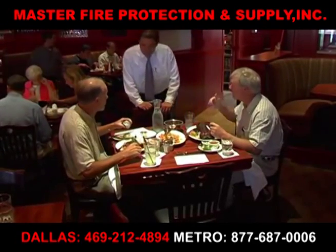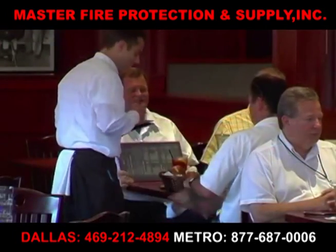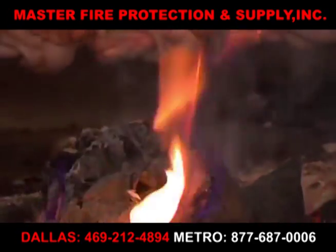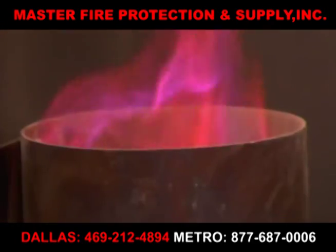As restaurant owners, much of your responsibility is to make the restaurant a great place to be comfortable, inviting, and most of all, safe. Nothing could ruin an evening out more assuredly than the outbreak of a sudden, dangerous fire.